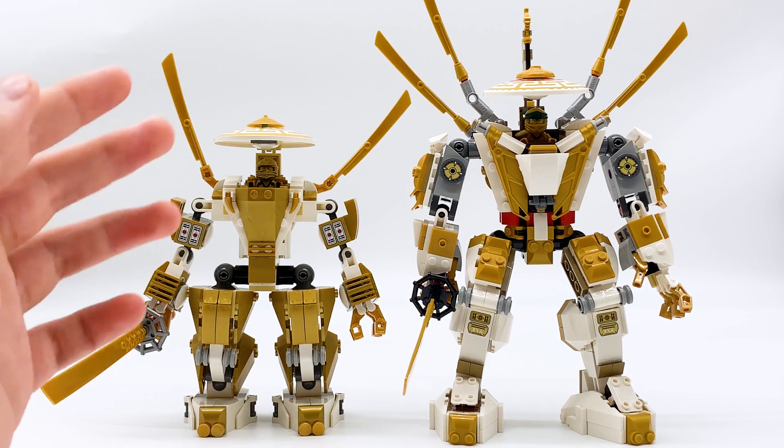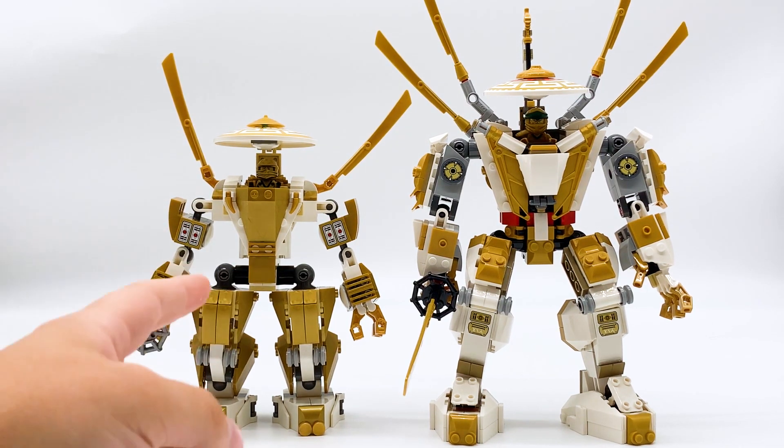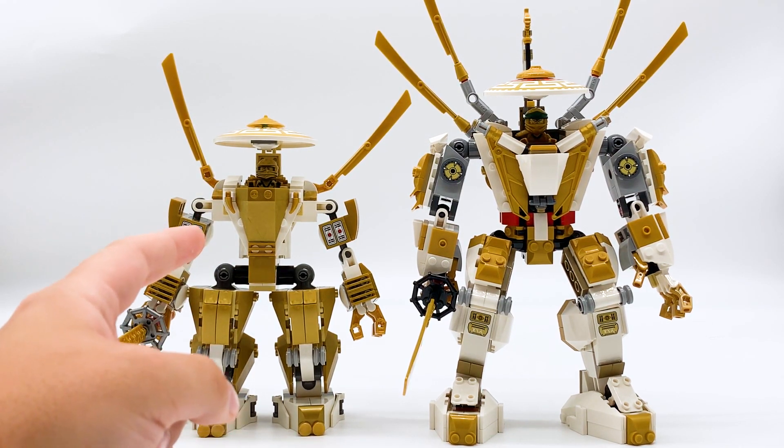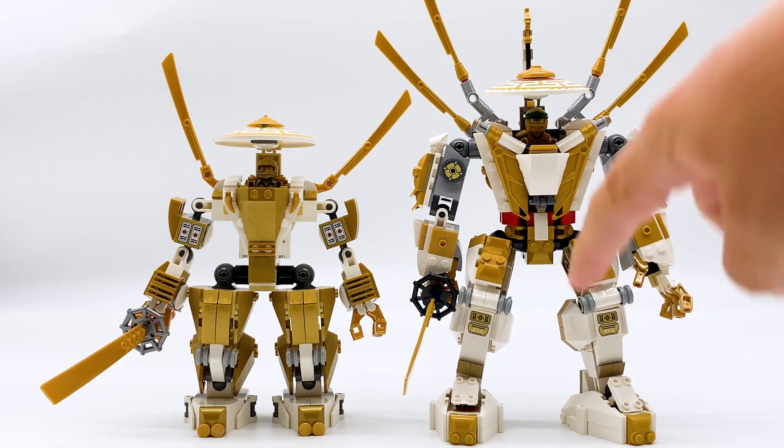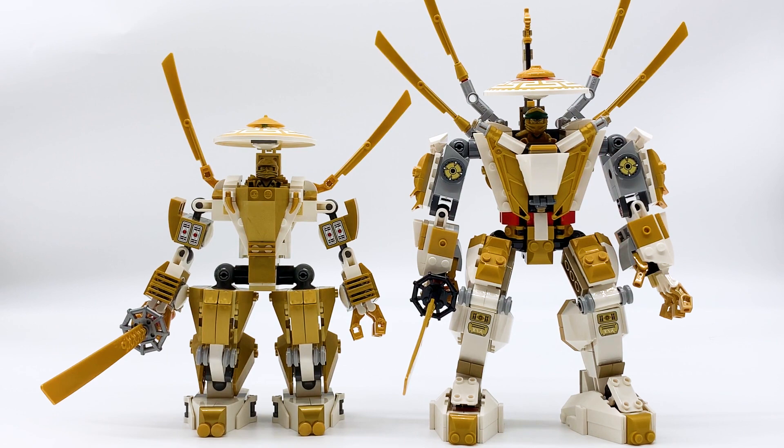So in this video I'll be taking a look at the two versions of the Golden Mech that have been released. We have the original that came in the Temple of Light set in 2013, set 70505, and then we have the Legacy remake that came in the Golden Mech set in 2020, set 71702.